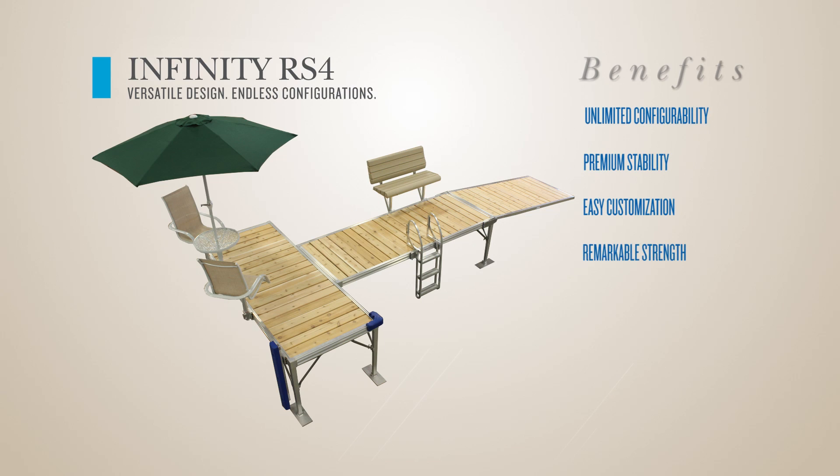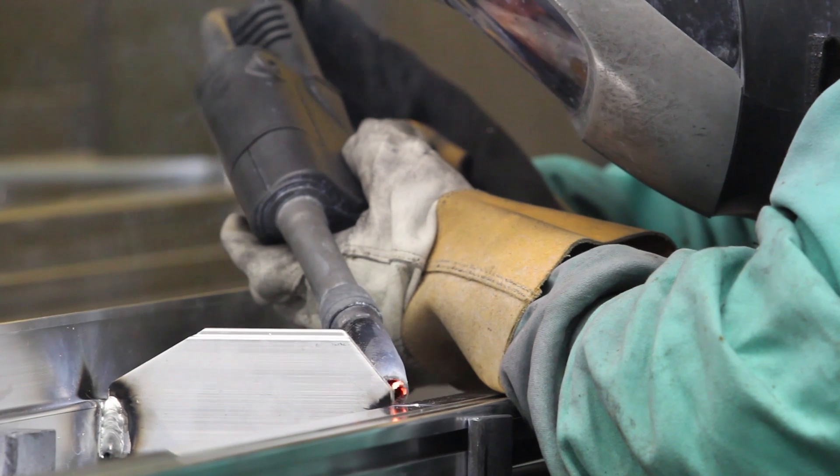Remarkable strength. Four-inch side rails and expertly welded aluminum frames provide remarkable strength and durability.